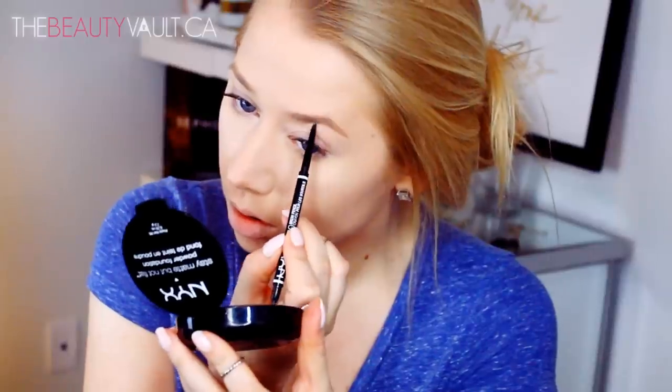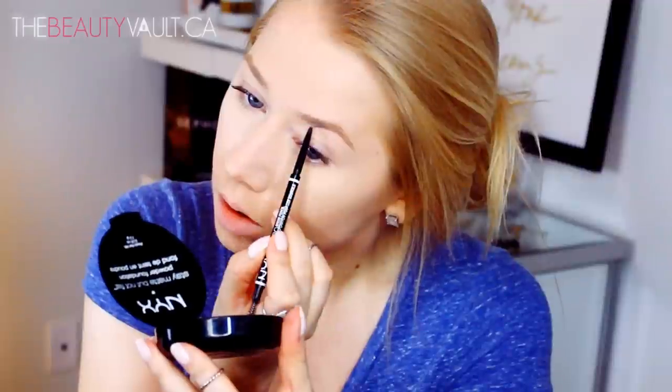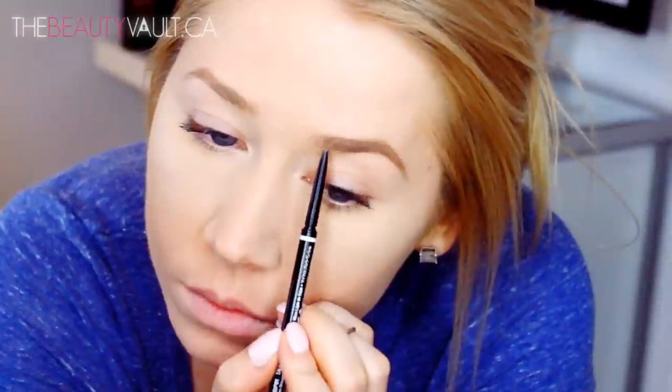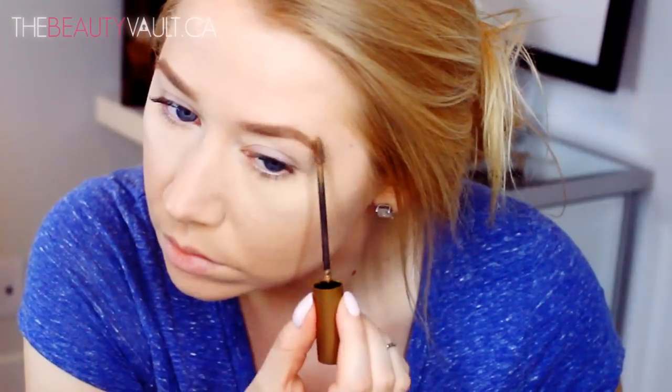Moving on to the steamy part — my brows. I'm filling them in using the NYX Micro Brow Pencil, which has very quickly taken the place of all my other brow products. It's super easy to use and very comparable to the Anastasia Beverly Hills Brow Wiz. I use it to fill in my tails and then very light-handedly fill in the sparse areas in the front. The shade is taupe. To set my eyebrows I'm using a clear brow gel by Essence Cosmetics on the front, and the L'Oreal Brow Expert on the tail.